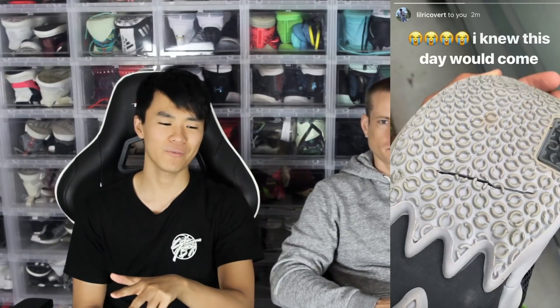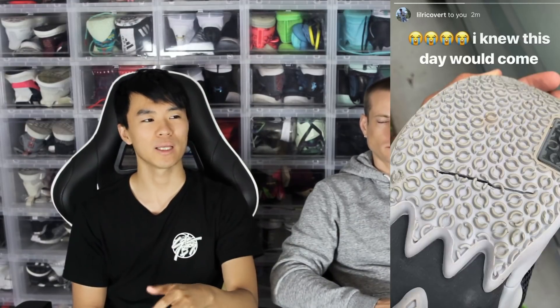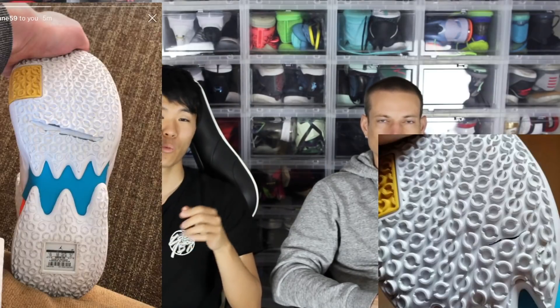Moving on to the next one is the 0.2. The 0.2 was not as bad, but I feel like it takes a little bit longer for this to happen. It hasn't happened to me because I haven't really been hooping in my 0.2s — I've just been hooping in my PG3s, the Hardings, my other shoes. But I've had a lot of you guys send pictures of your 0.2 ripping in the same exact spot where the actual zoom unit is. A lot of you guys. We already talked about this, but a lot of people were like, oh, I didn't think it was going to happen to me, but it happened and it sucks. I don't really think it affects performance as much because the outsole isn't actually peeling off — it's just more like there's a little bit of rip in it. But still, it sucks.